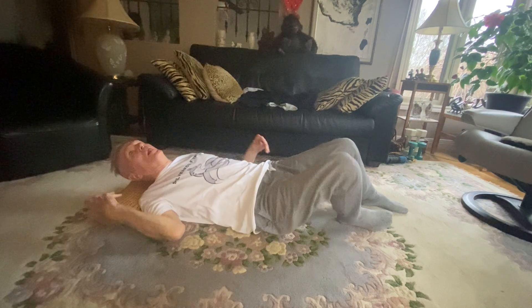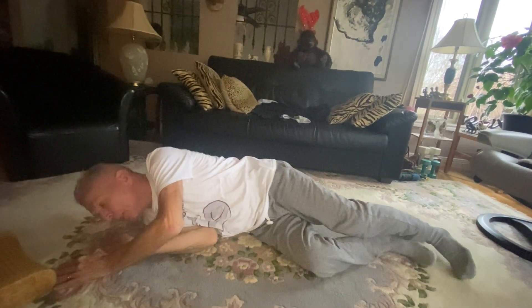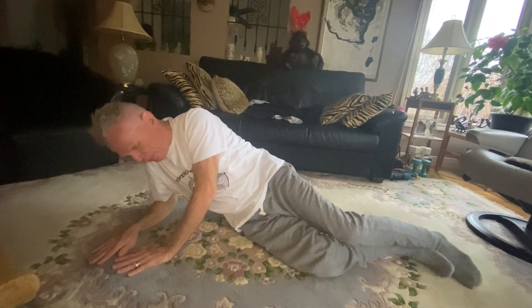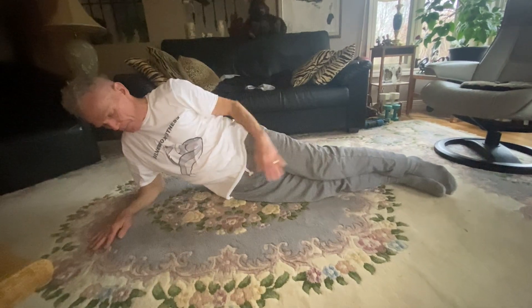To do the bridge properly, get on the side of your body. Prop yourself up so that you are on your forearm with your elbow below your shoulder at the front, and your hip, then your knees and your ankles.